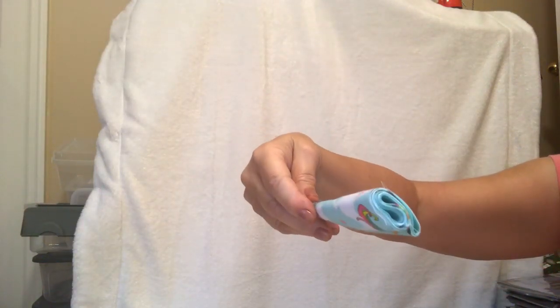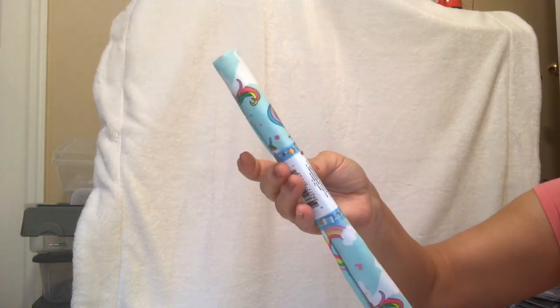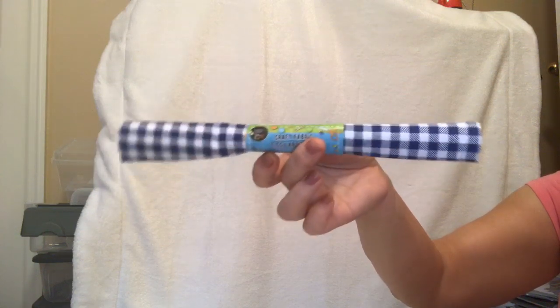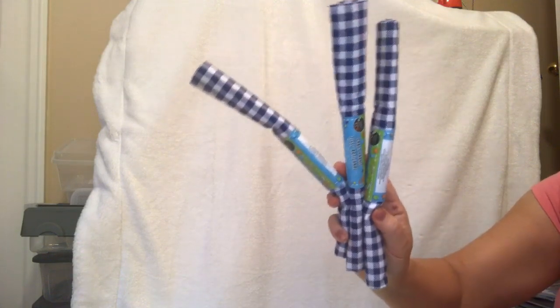I got some of these fabric craft pieces — they are 20 by 21 inches. My store had one box; some stores aren't getting any. They're nice to make a little pillow, you can stuff a decorative pillow with these or cover things with them. They had several different designs and colors. One has unicorns on it, and the other three I bought are gingham buffalo check in navy blue and white for fall. I think I'm going to make some pillows.